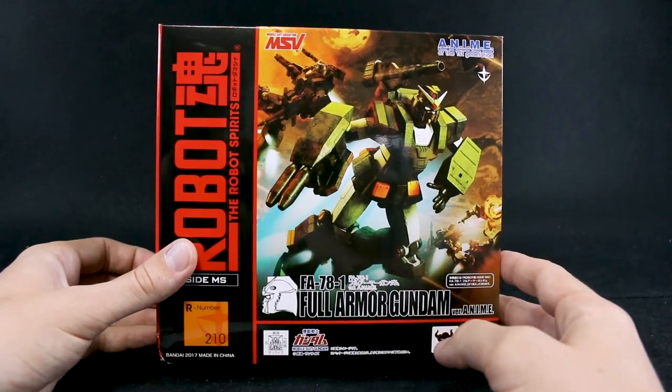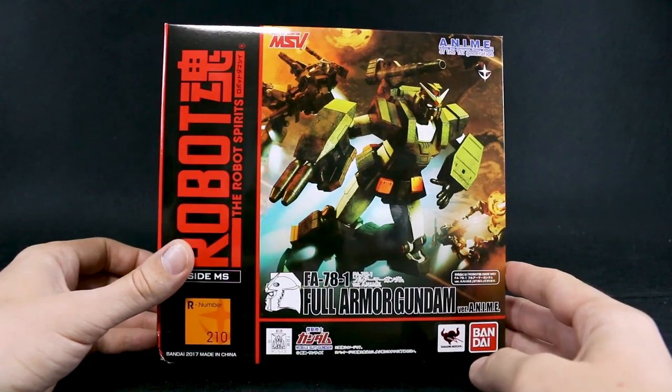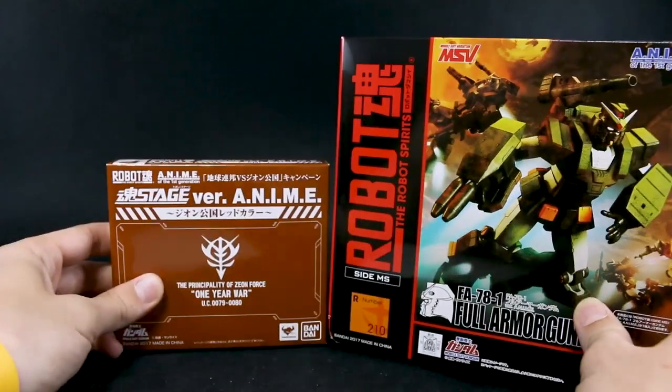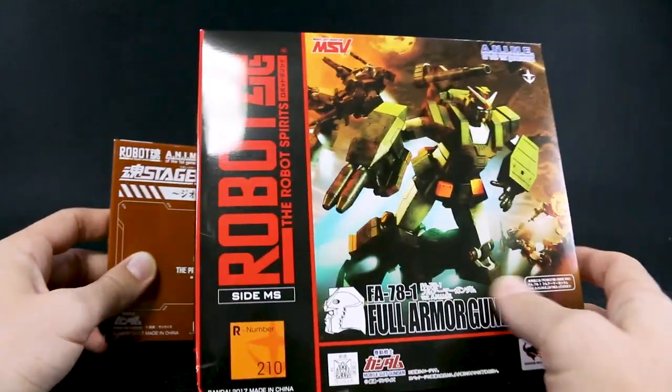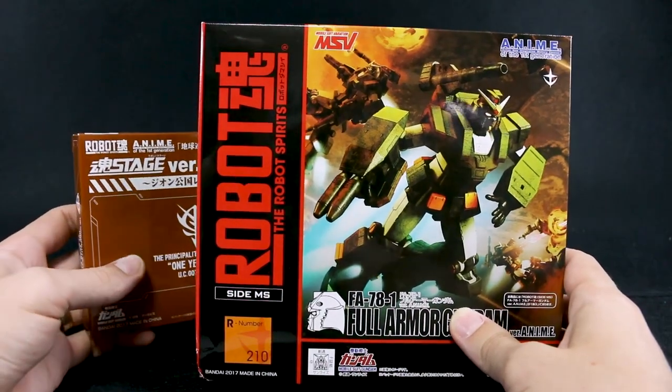Really cool box art here — this is an MSV design, so of course I really like this. If you saw my recent Gunplay Delivery video, I mentioned I also got this. I ordered it from Hobby Link Japan — they had these on sale, so I took the opportunity to pick one up.